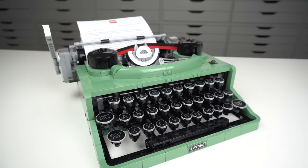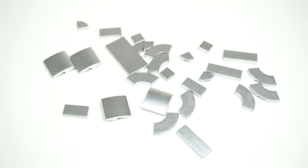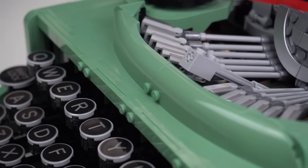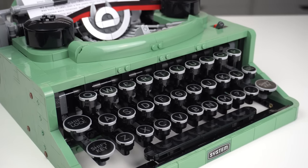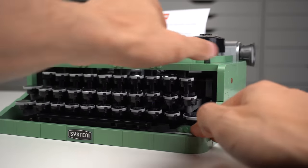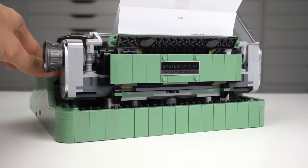At just over 2000 pieces and a price of 200 euros or US dollars, people might claim this is an expensive set with a bad price-per-piece ratio compared to other sets — but I would disagree. You get 32 printed elements, lots of sand green including colors never seen in sand green before, four shock absorber elements, and drum-lacquered silver pieces which are not cheap to produce. You also get an amazing building experience like nothing you've ever built before, and in the end an amazing display piece with awesome functionality. It doesn't scream LEGO, so if you're shy about displaying LEGO at home, this would be perfect. I bought this set myself and would encourage you all to do the same — it goes straight into my top 3 favorite LEGO sets of all time.